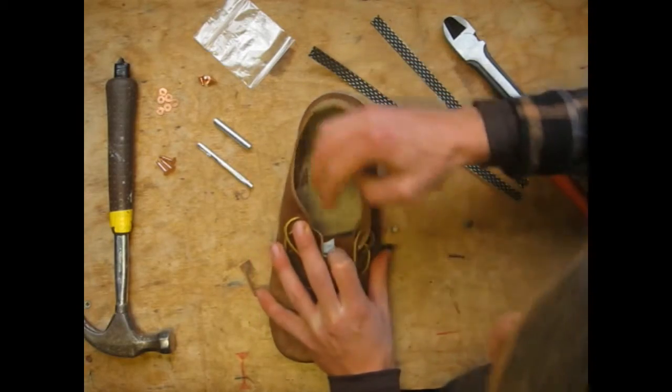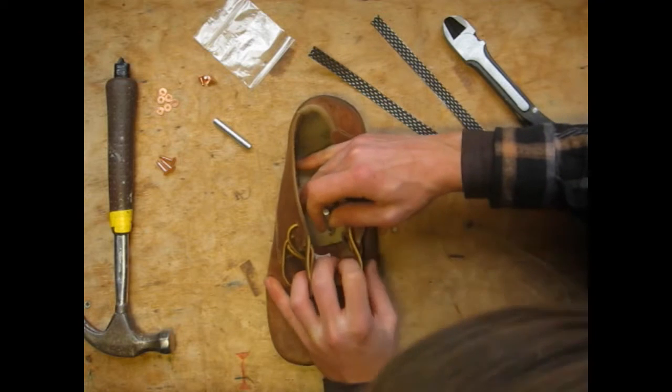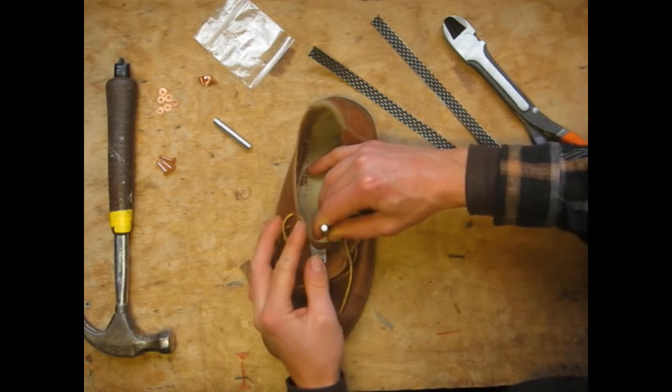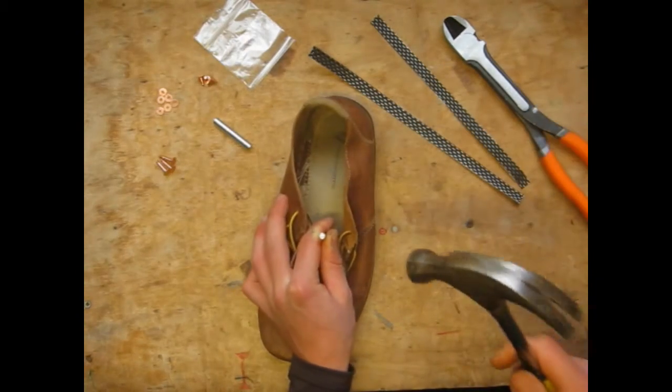We're going to position the piece of cutting board under the area where we want to cut the hole, and then take the hole punch and line it up with our estimated area for kidney one — not too high impact, not too low impact, kind of medium impact. We're going to punch a hole.